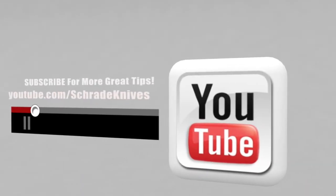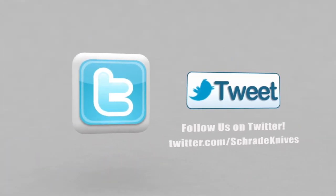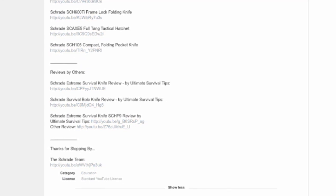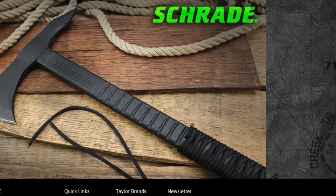But for now, go subscribe to the Schrade Knives YouTube channel by pressing the subscribe button above. Like us on Facebook, or follow us on Instagram and Twitter. Ways you can connect with Schrade are in the description below, along with links to additional quick tip videos. To discover more about the gear used in this video, check out the links in the video description on YouTube, visit www.schrade.com, or take a trip to your local outdoor gear retailer.